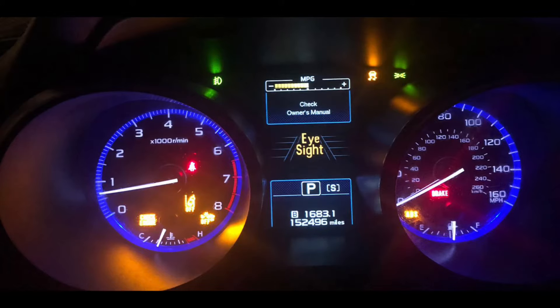Is your Subaru lit up like a Christmas tree and it's not even the holidays? Here's a picture, for example, if you don't know what I'm talking about — all the dash lights are on.